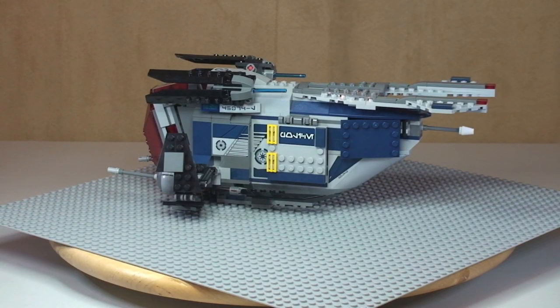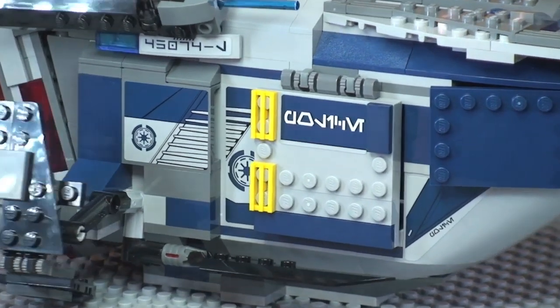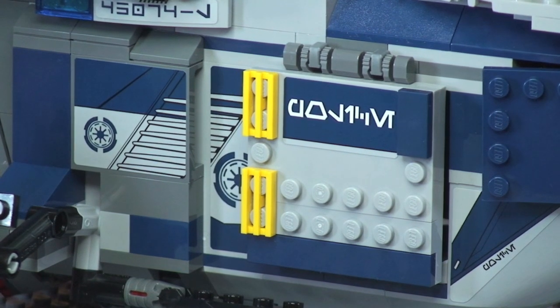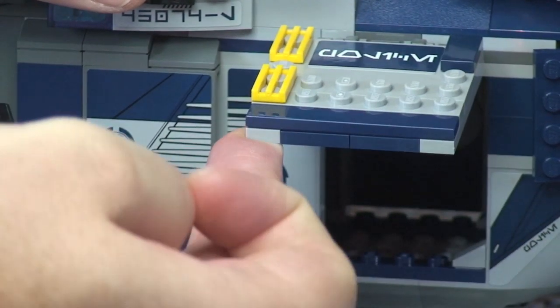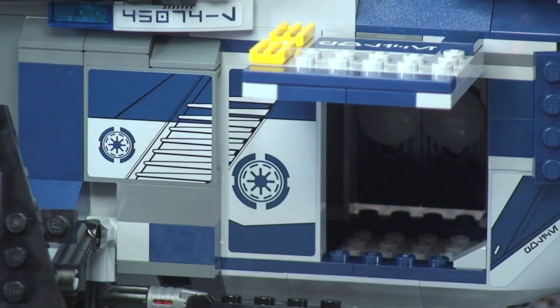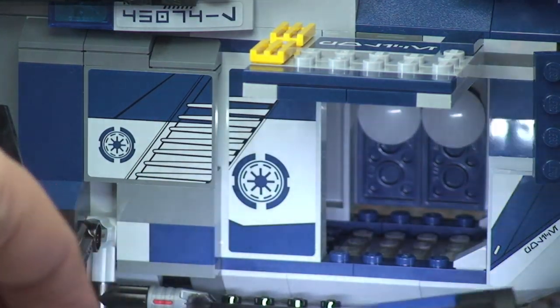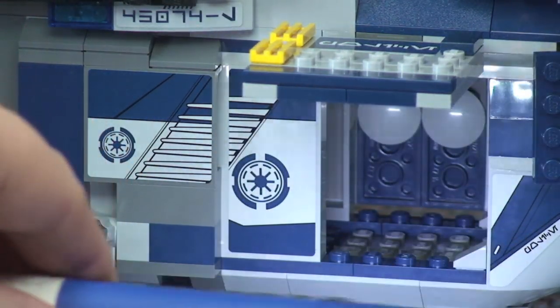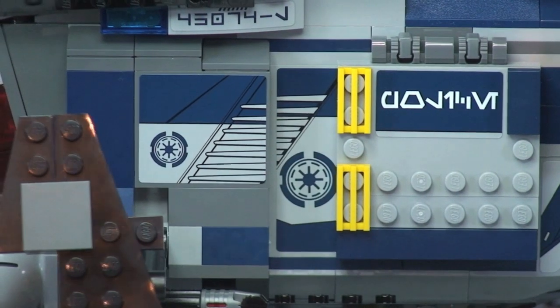Let's take a look at some of the features on the set. First, here is a hatch — or door — that does open up, simply on a hinge piece which lifts up. There is plenty of space inside to fit the minifigures. That's the first hatch, and it can shut down like so.